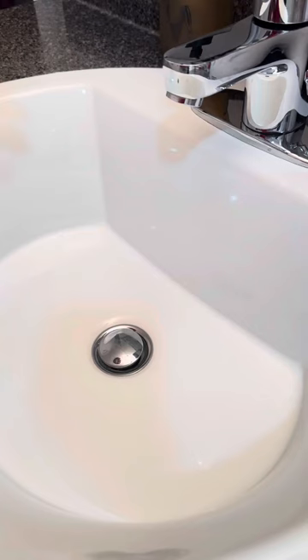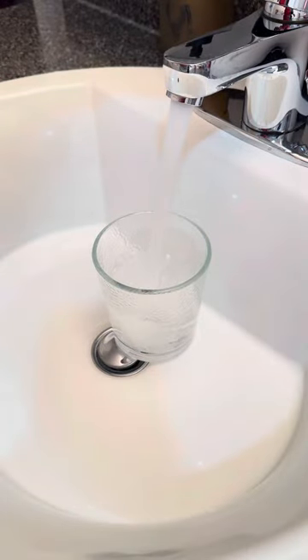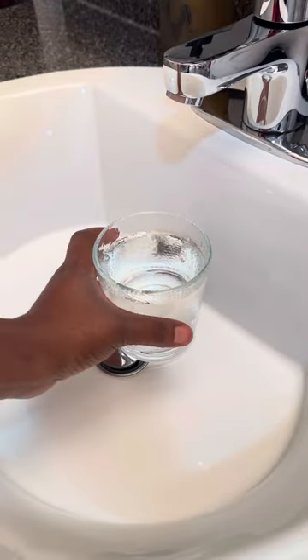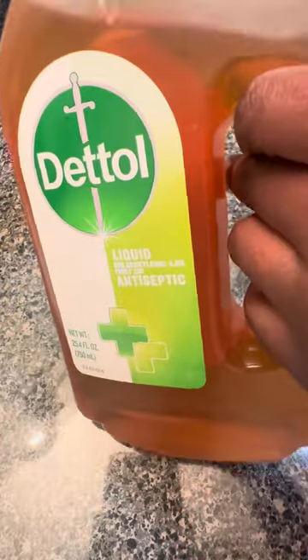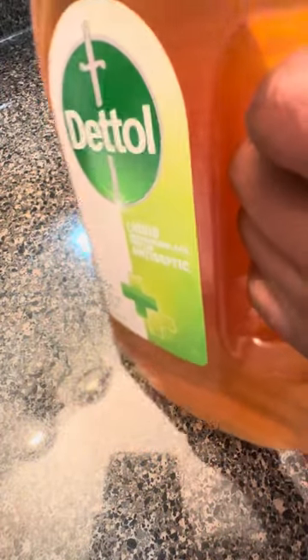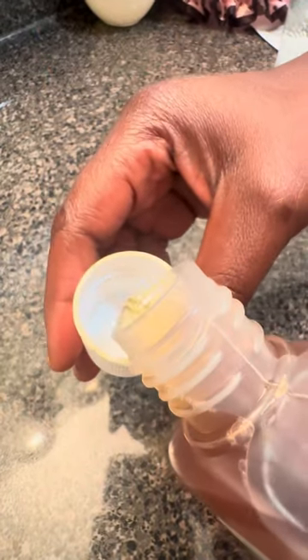Look at my skin glowing and looking beautiful and young, just how I want it to be. So I'm going to show you how to do it. First, you need to grab a glass — you can use any glass of your choice, just not one you'll be drinking from. Fill it up with one cup of water, then grab your Dettol and the cap, and pour in as little as you can.